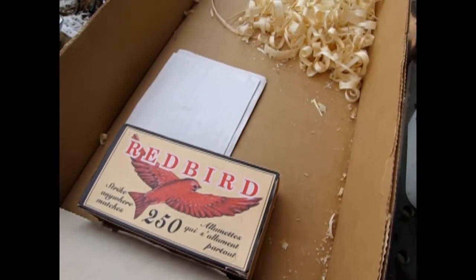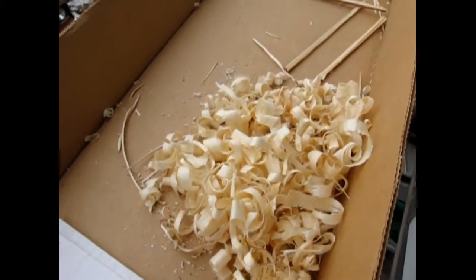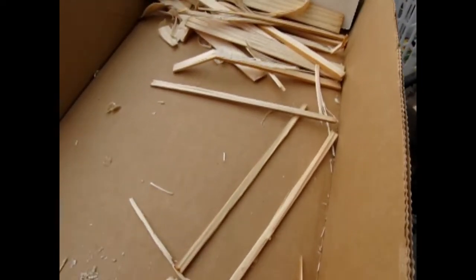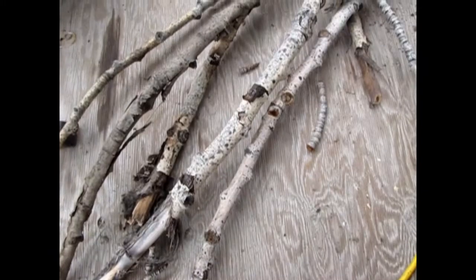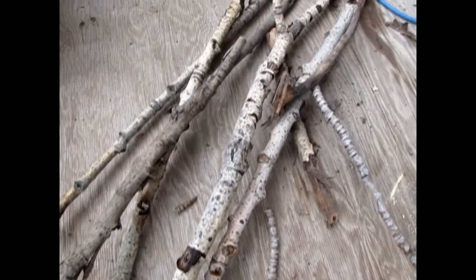Here we have our kindling kit which includes some matches, some paper, wood shavings and some wood off cuts. We also have a collection of sticks here which we can use to continually fuel our fire.